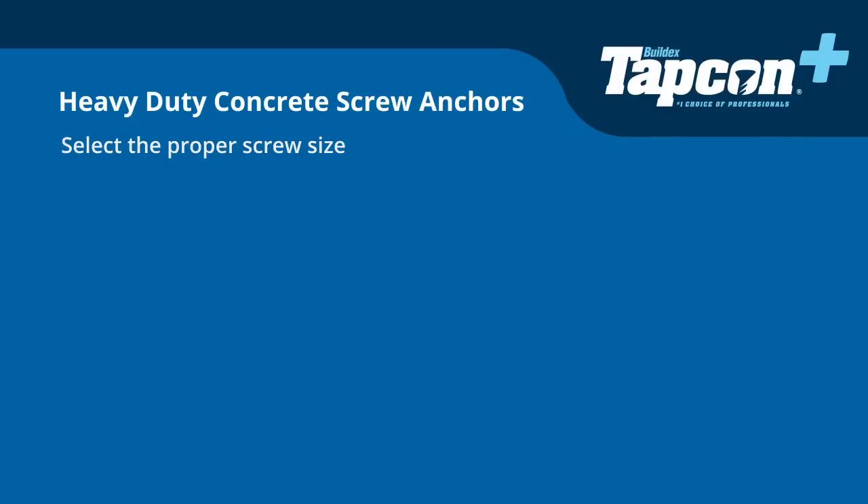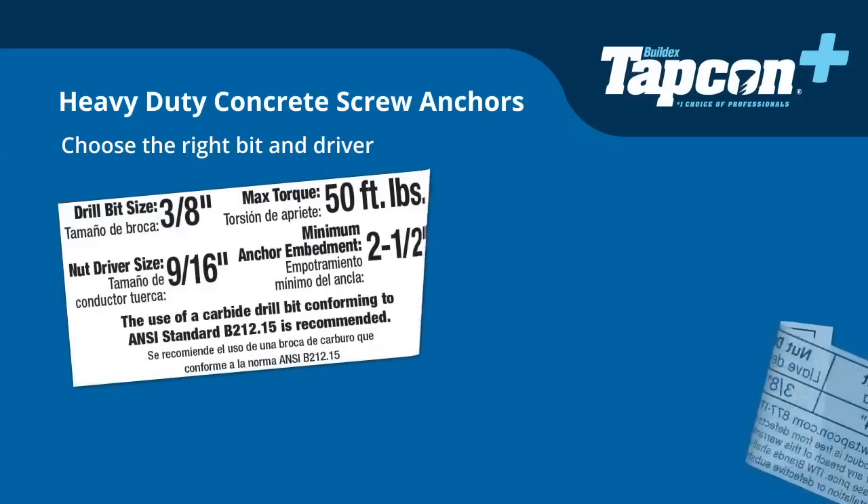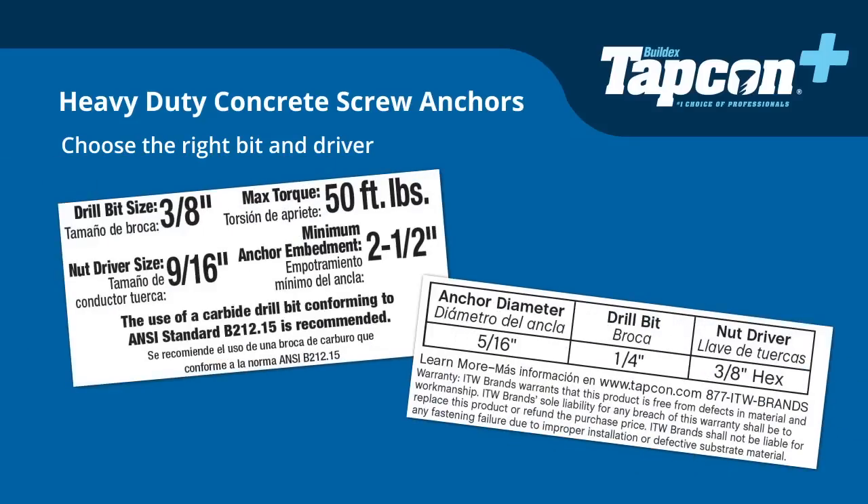Once you have selected the proper screw, you will need to choose the right bit for your application. All Tapcon Plus packaging is labeled with recommended drill bit and nut driver size, making your selection process an easy one.